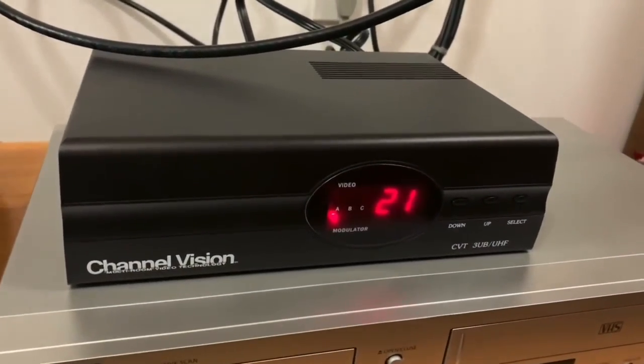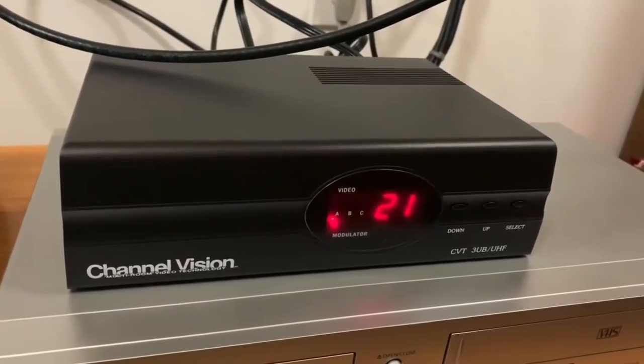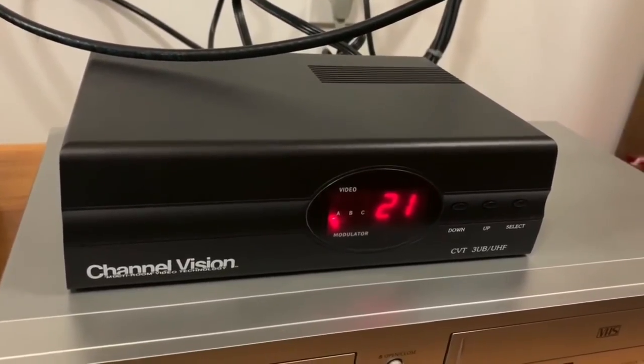This is a UHF modulator. It allows me to create my own home cable TV system. Let me show you how it works.